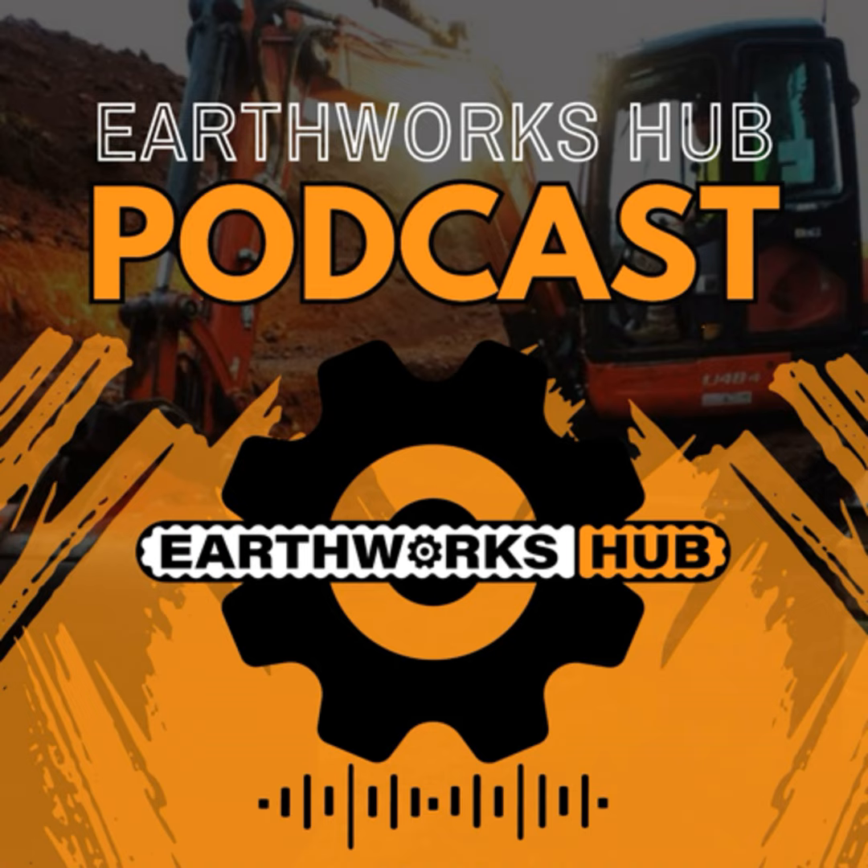Earthworks Hub is basically a podcast channel — myself talking to different people in the industry, finding out what everyone else is doing, sharing their learning and journeys so we can all learn from that and help each other. I've also got my website earthworkshub.com.au, which is a business directory. For anyone in the earthworks industry, make sure you list your business on that website so we can all see your business and use your services.